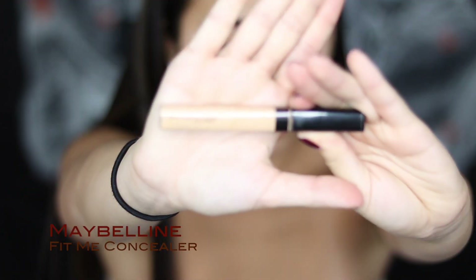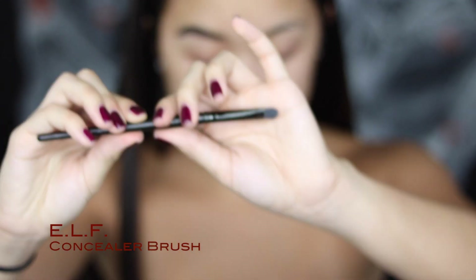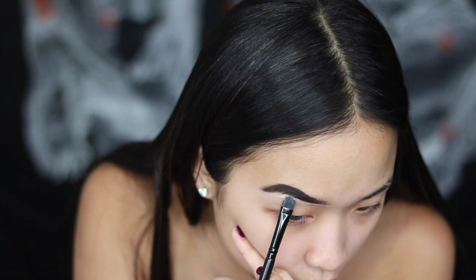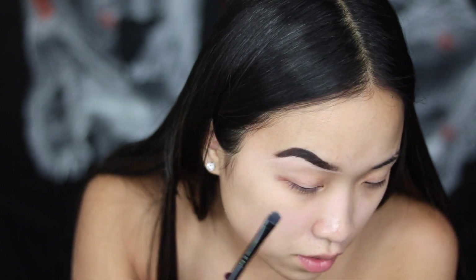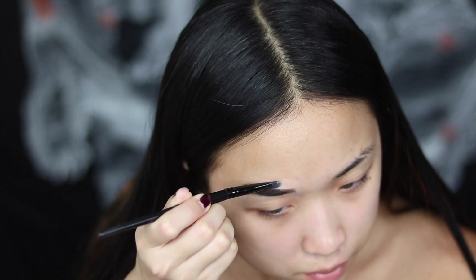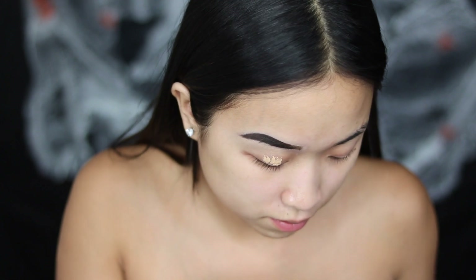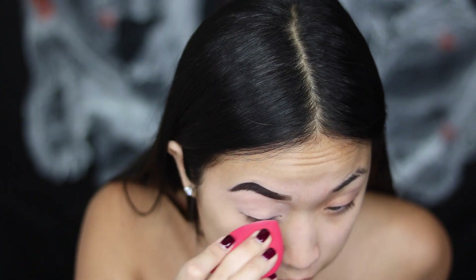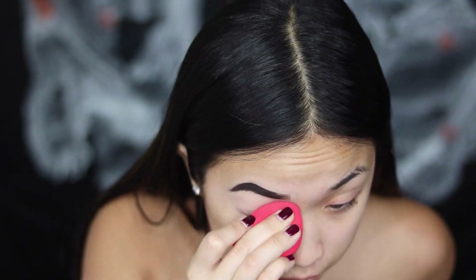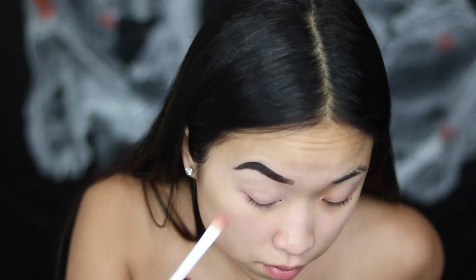Next, I'm going to take the Maybelline Fit Me Concealer and use the flat concealer brush to clean up around my eyebrows. Then I'm going to take that concealer and put it on my eyes to prime them, and buff that in with a beauty sponge. Then set that with some translucent powder.